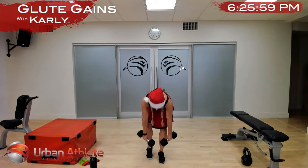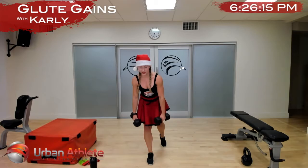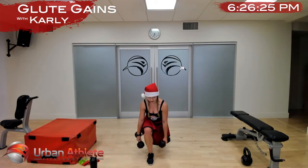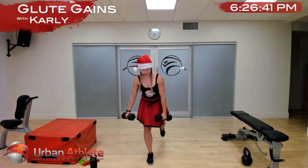And time — switch legs, other leg starting now. Nice work — reverse lunge, deadlift. Almost there — in two and one.